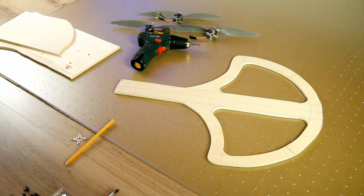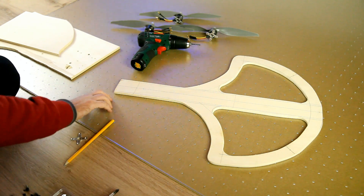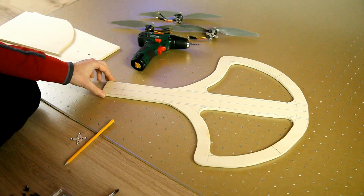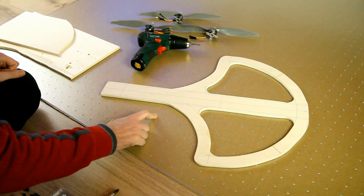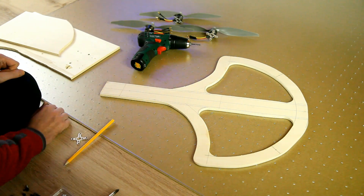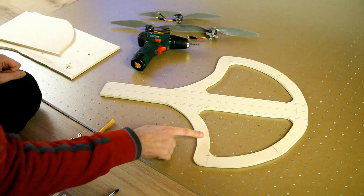Hi there, thank you very much for watching — it's building time again, part 4 in the tricopter scratch build on the DutchRC channel. Last time I left you with a sawed-out frame, and I did some shaving and sanding, so it's all nice and smooth now. You probably can't see it from there, but...